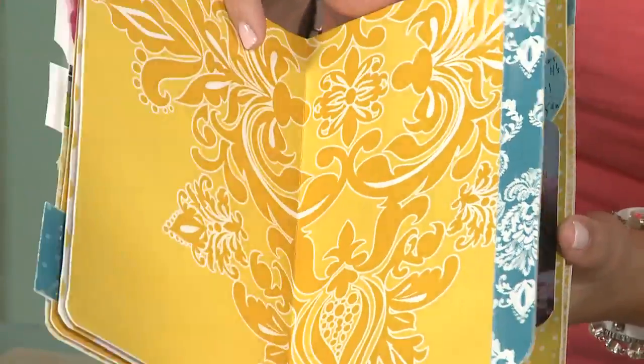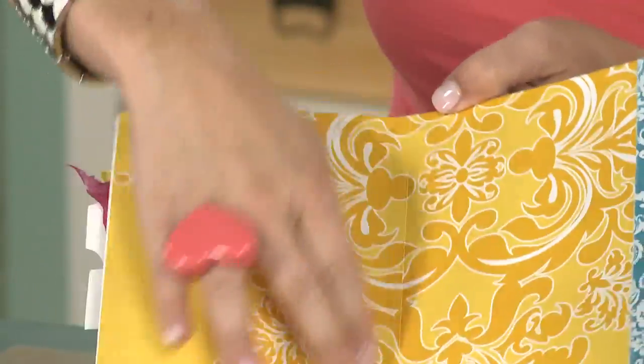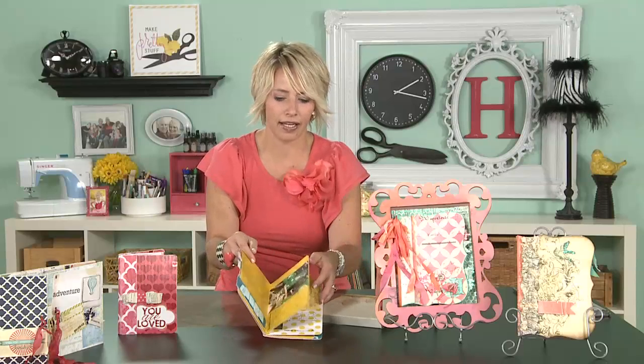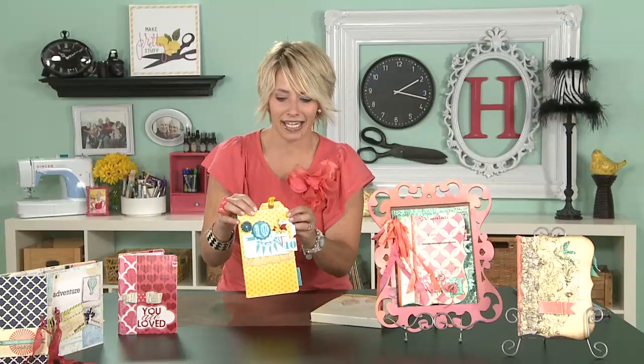The great thing about this is that you can see in the middle there's no book rings, there's no spine. My book can lay totally open, which is really nice when you're doing a full layout inside the book. So this one is really easy to do.